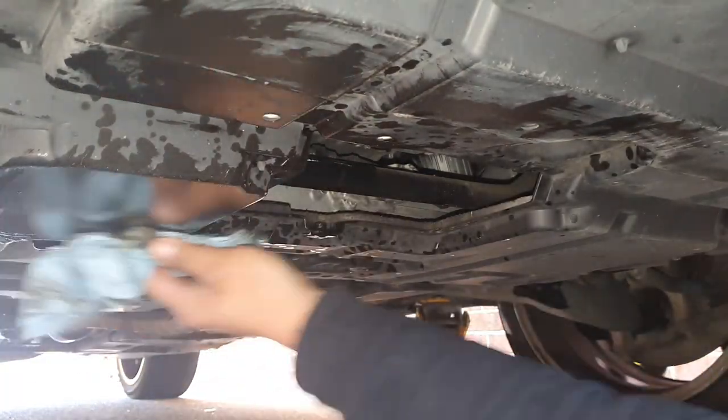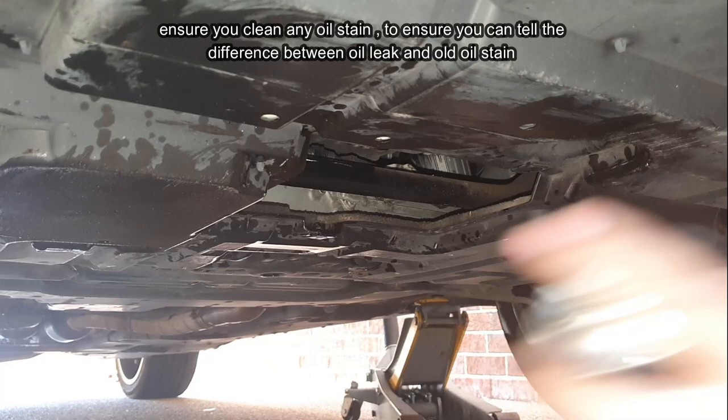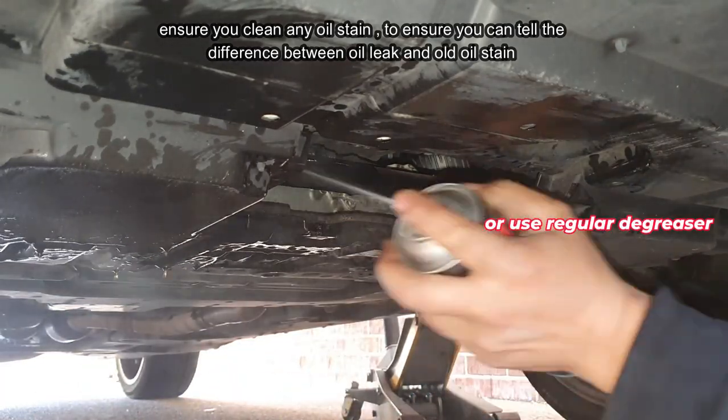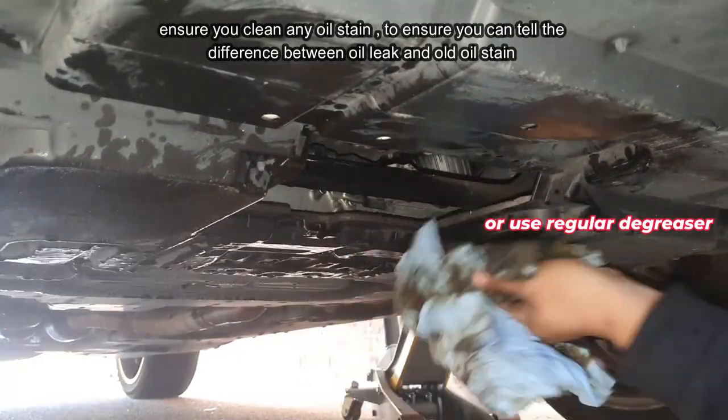I decided to run the engine for just a split second — not long enough to damage anything — just so it pumped all the remaining oil out. Then spray brake parts cleaner on the bottom to get all the oil residue off and give it a good wipe.